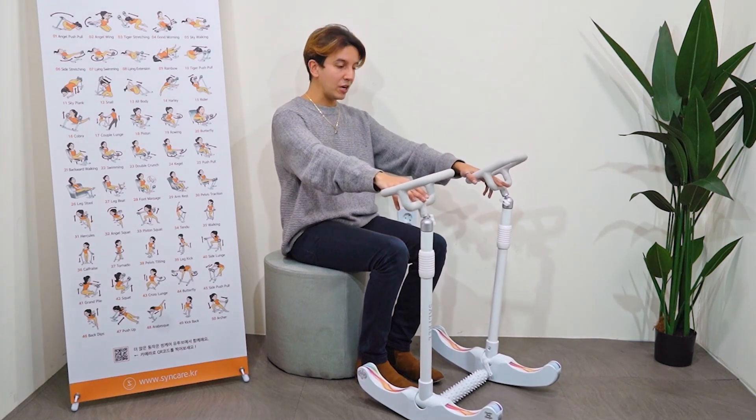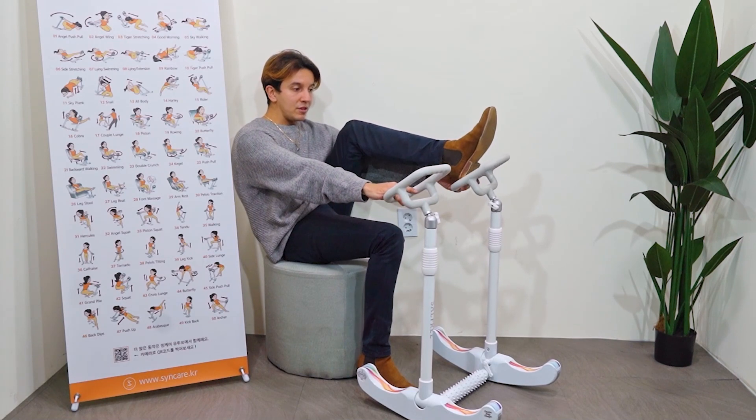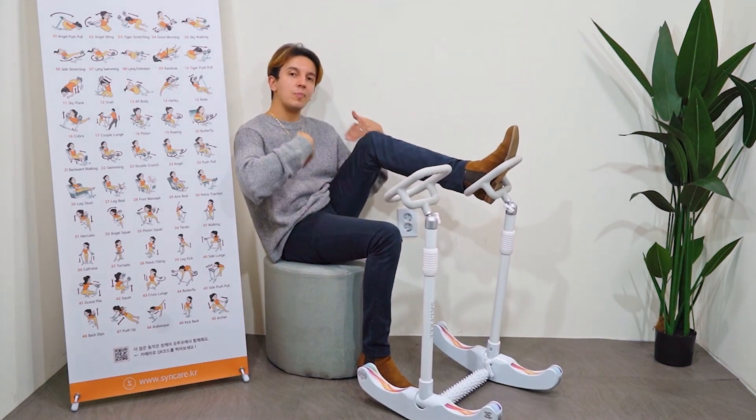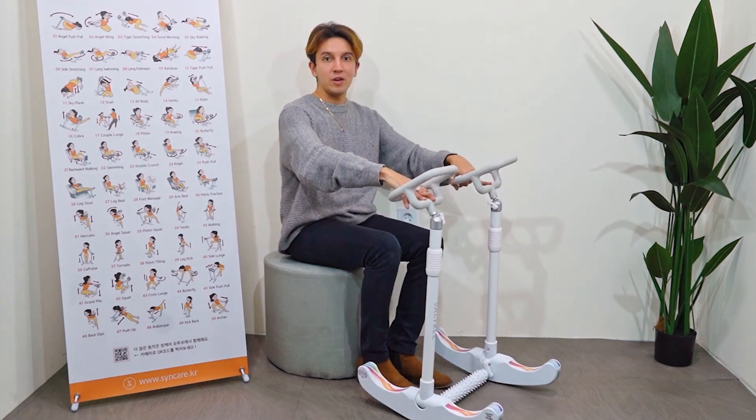For high blood pressure, you might want to put your legs up here — put this down and there we go, that's going to hold your legs and allow all the blood to circulate around the body. So blood circulation is going to be great for you too.